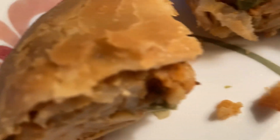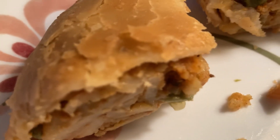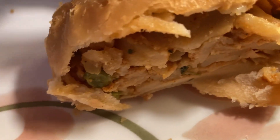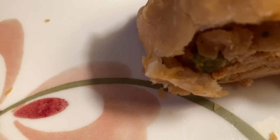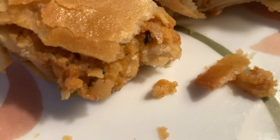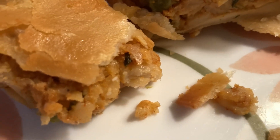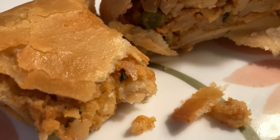That's really delicious. Very flavorful and not too spicy. Nice, nice, delicious flaky crust. So yummy.